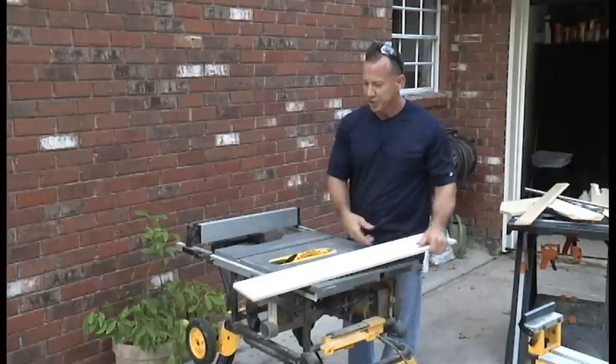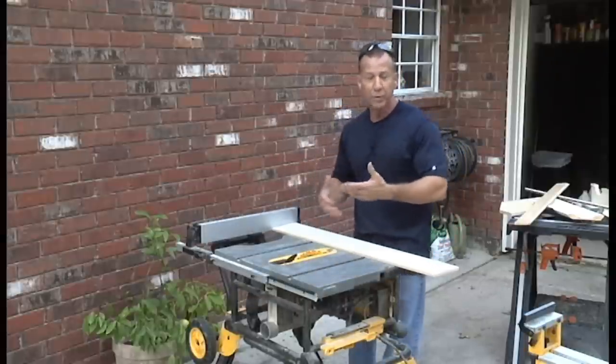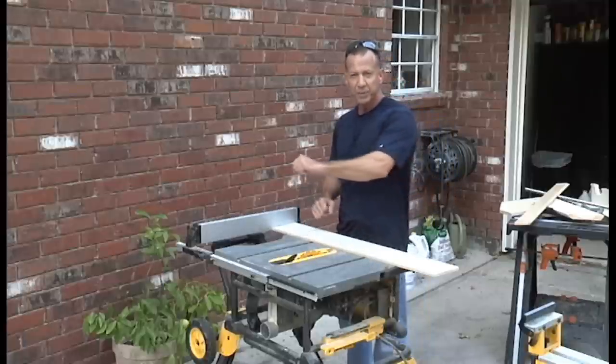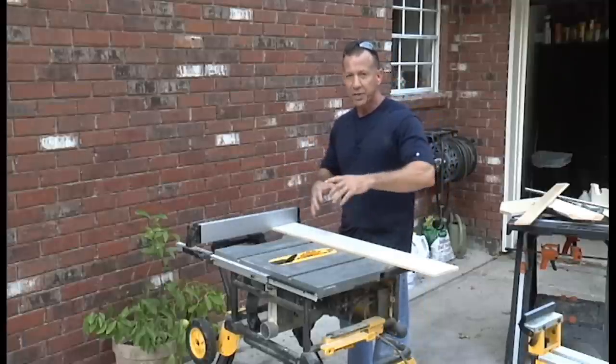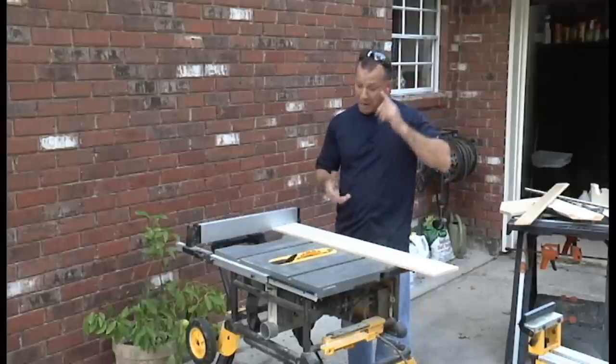I've got it set at 18 inches. If you have a piece of scrap wood that's 12 inches, you can make it 12 inches — it's going to work fine. I like 18 inches because it gives me a little more stability, but if you have scrap pieces that are smaller, don't worry about it. Make it out of that.